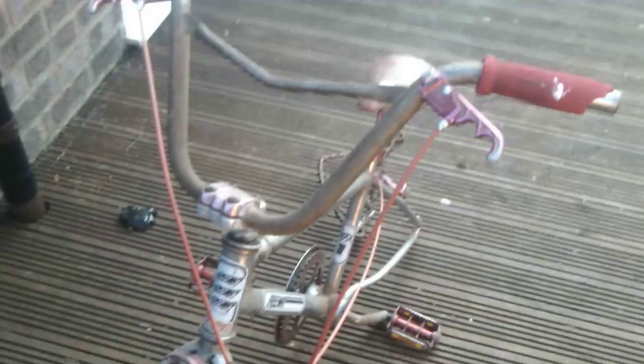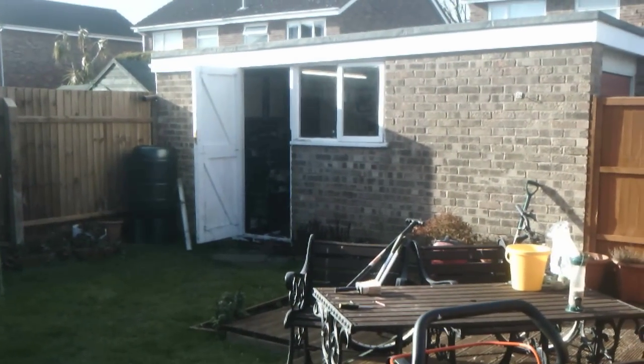It was put up in the attic for at least 10 to 15 years. It's been in the garage for another 10 to 15 years as well.